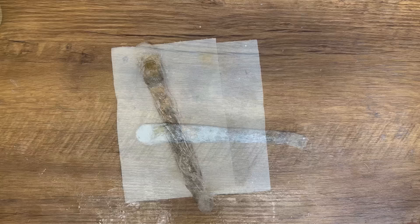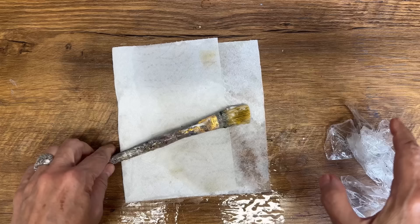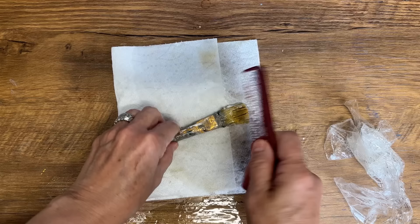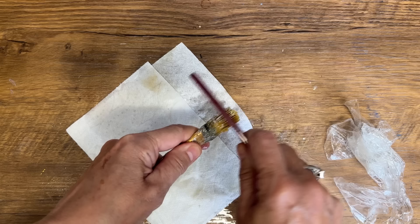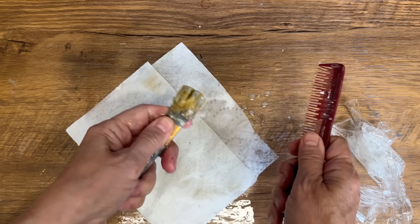If you can get these techniques to work for you, we're going to save so many paintbrushes from the landfill. Okay, it's the next day — let's see what we have. I can already see it's melted a lot of the stuff off the bristles. I've got an old comb I keep in my craft room, and I'm just going to comb through this. Look — a lot of this is coming off. It does take a little bit of elbow grease, but that hand sanitizer is working through all of it.